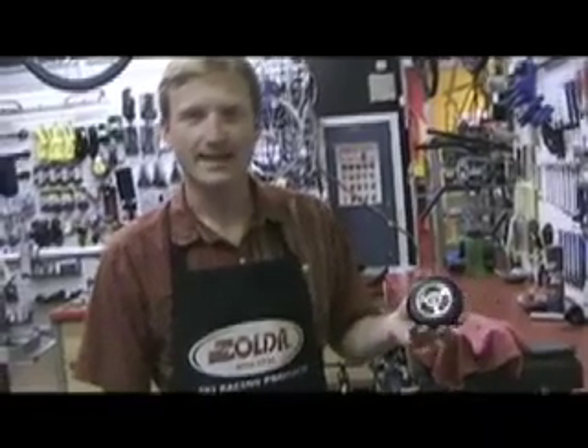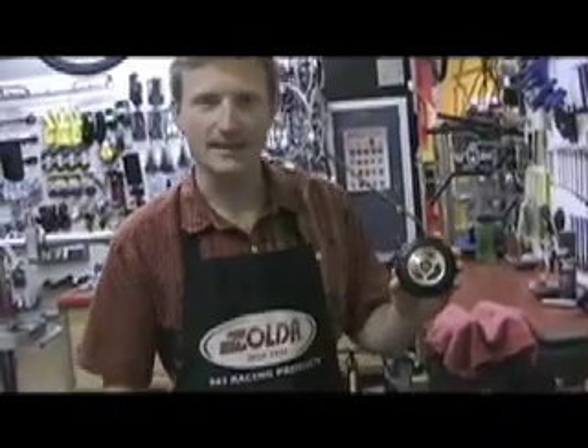Hi, I'm Dave from webskis.com and today we're going to talk about S5 wheels and how to take the bearings out and then repress the bearings back into the wheel.